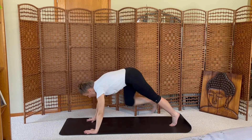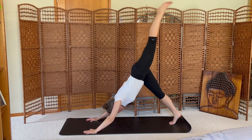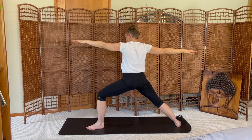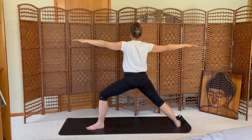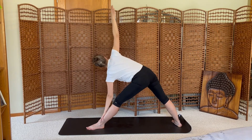Exhale cartwheel your hands to the mat, step back to downward dog. Breath in, breath out. Inhale your left leg up, exhale step forward into crescent lunge, rise up. Open to warrior two on the left side. Sending your left knee over your ankle, wide across the collarbones. Exhale step forward, straighten your left leg, shift to triangle, right arm sweeps up.